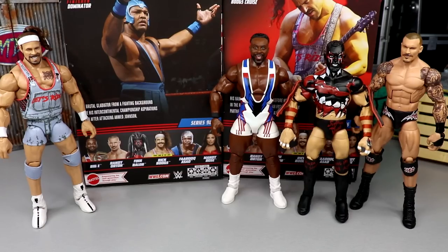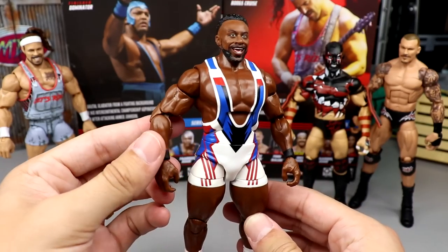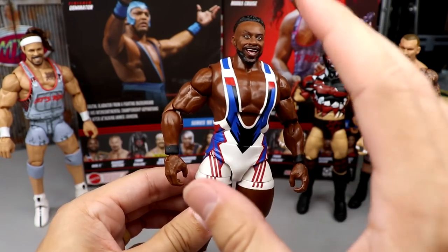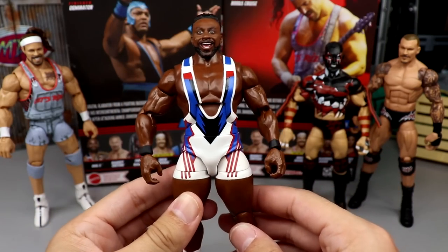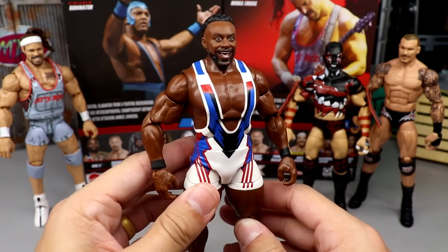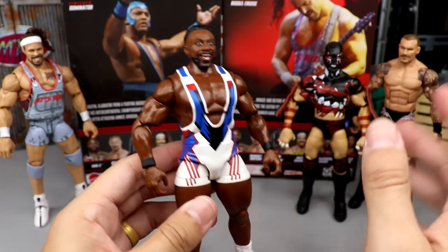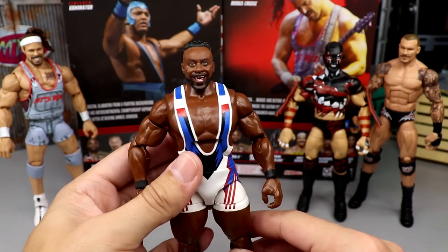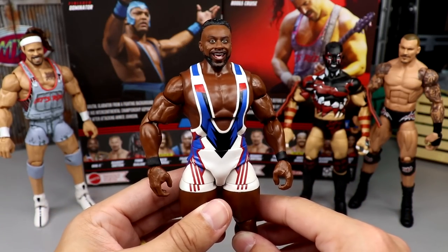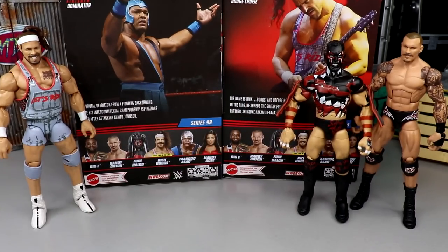Coming in at number four is Big E. I really like this figure — the head sculpt is great, double-jointed arms are great, gear is great. We just got a Big E recently though, and while this one is better, it's not one we necessarily needed. I wish this had been the Elite 95 version. I think it's probably the best Big E we've ever seen, but it doesn't crack the top three today.